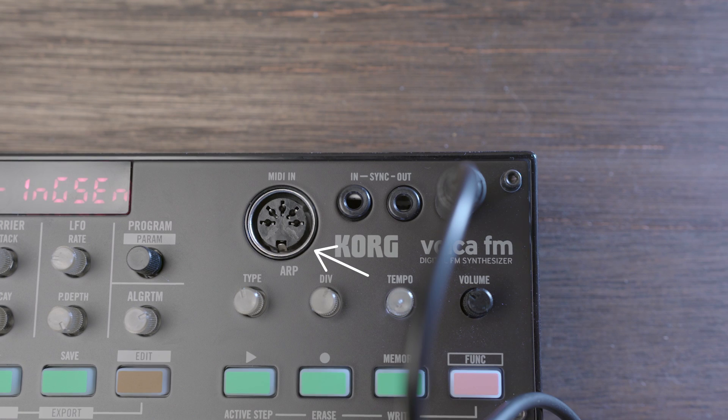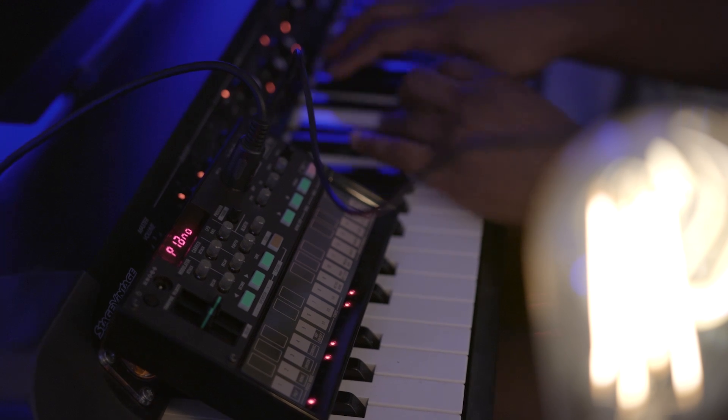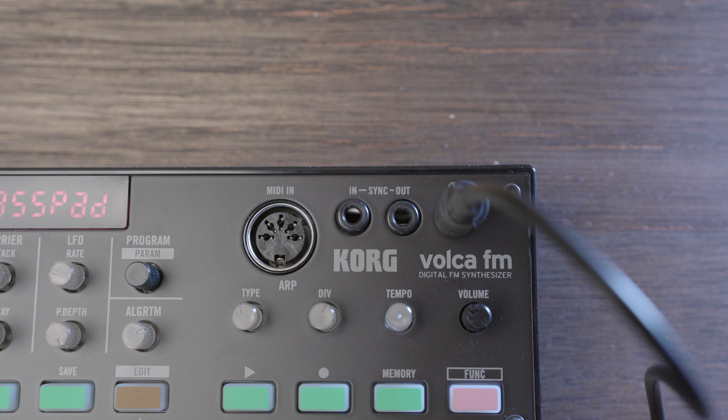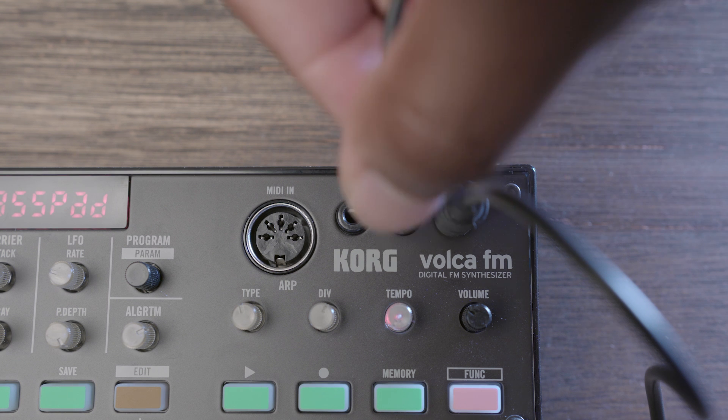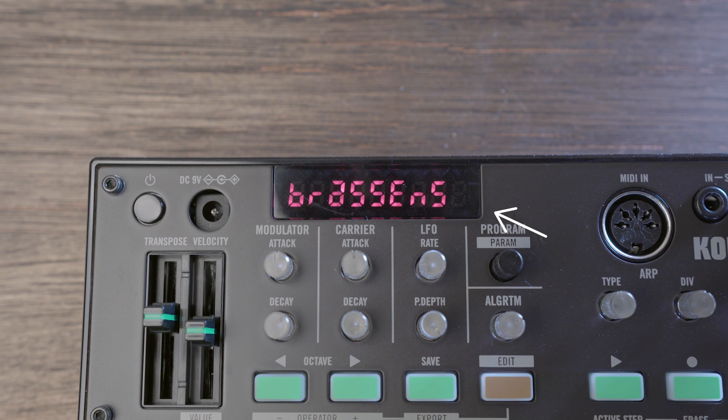Over to the right, you have the five-pin DIN MIDI, which is nice. This allows you to play the Volca FM from an external keyboard, though I would have liked to see a MIDI over USB input, but maybe that's asking too much. Lastly, we have the sync in and out, and finally the eighth-inch mini jack for headphones or an output for recording.